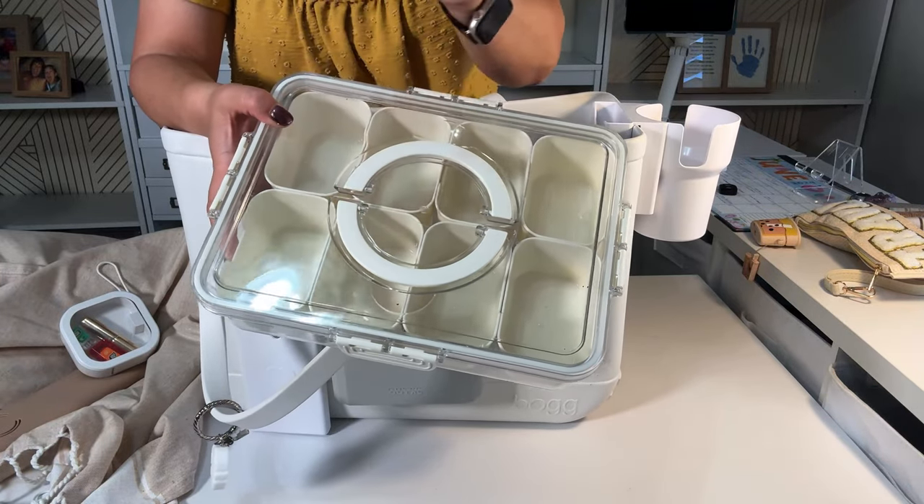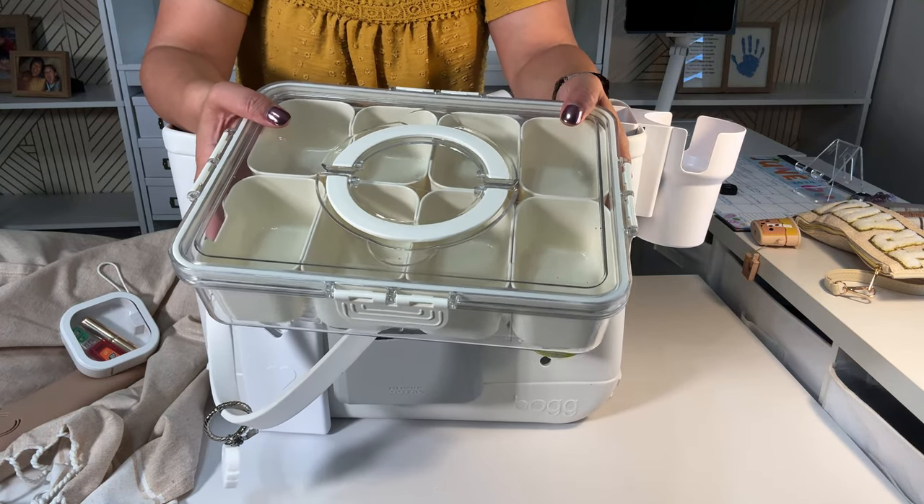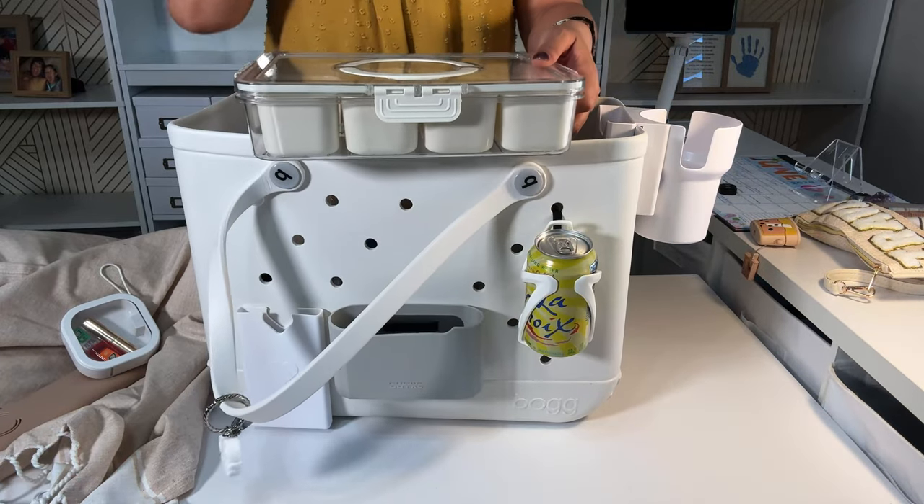Or you could do a fun one for kids where they can have gummy worms, gummy bears, Sour Patch Kids, fruit, Chex Mix, Cheez-Its, different crackers — whatever you eat.